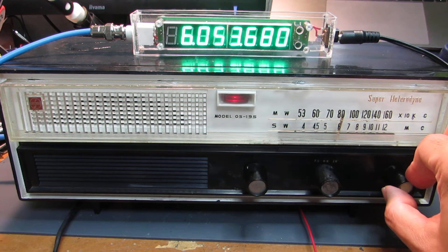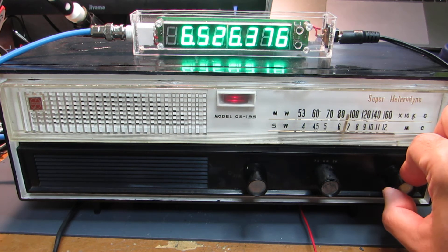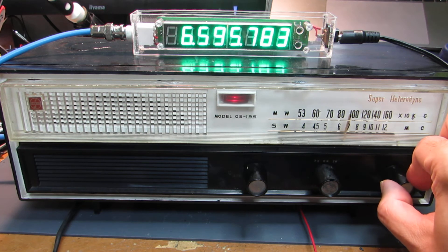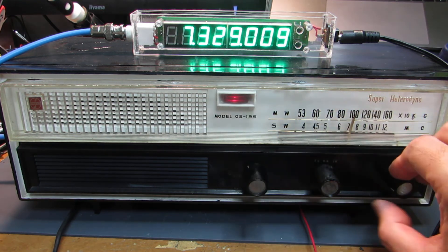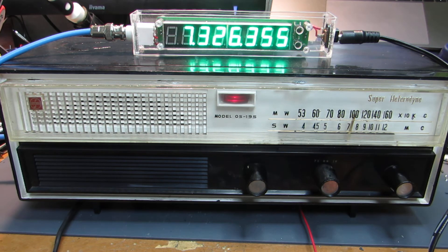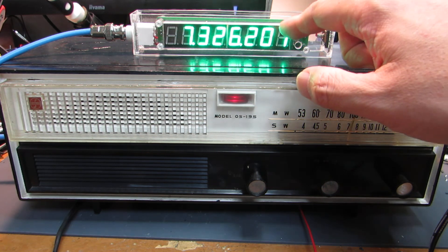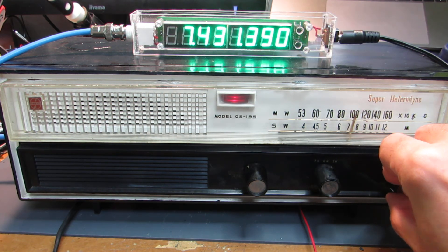And let's go to the short wave. The same as the MW — the medium wave — the short wave reception frequency can be read the same way. And now we can see the display on this frequency counter. Yeah, it is working.